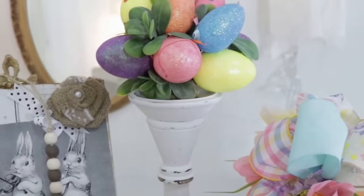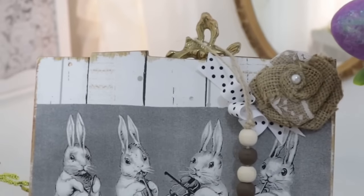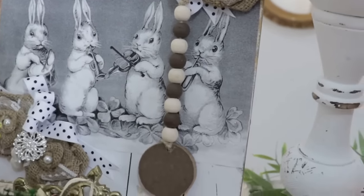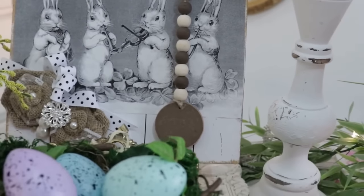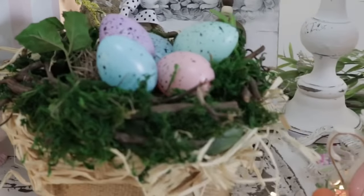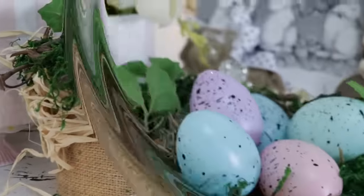As always, I ask that you comment and let me know what was your favorite DIY in this video and which one will you be recreating. Thank you for all the beautiful posts you're sharing on Facebook — I just love to see what you all are up to. You create such beautiful treasures. It truly makes my heart sparkle and shine.